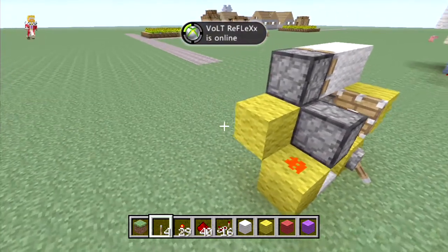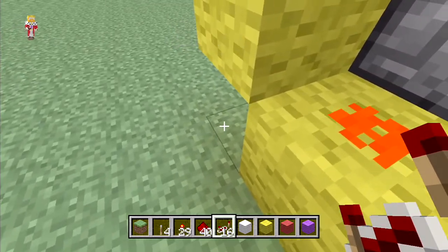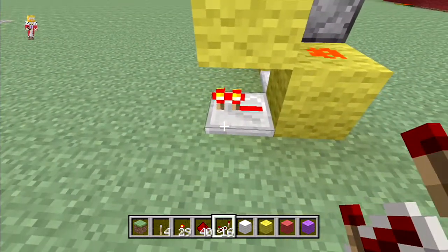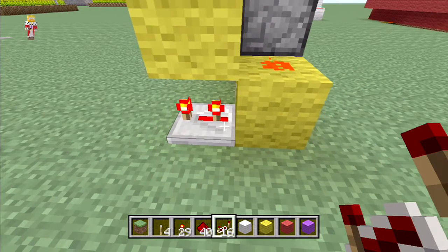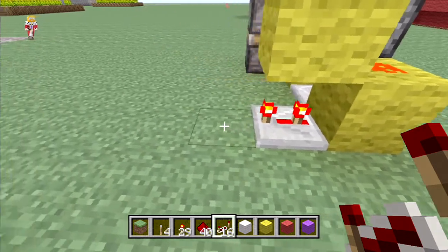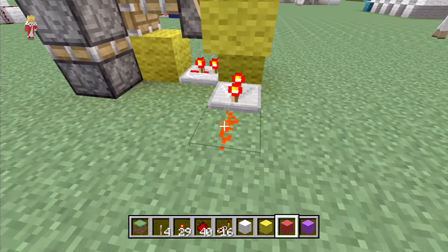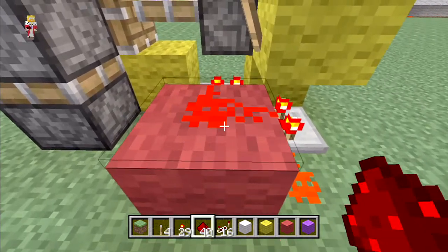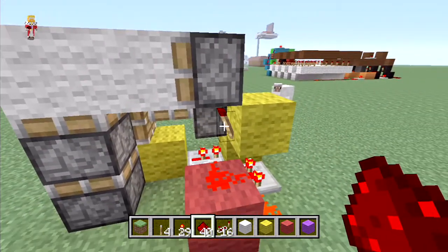Now we've got that set up, we're going to move on to the next bit, which is going to start off by putting a repeater here on three tick delay - that's one away from the maximum delay. Then you're going to put a piece of redstone coming out of it, a block to the side, and a piece of redstone on top of that. You will see now that this will link back in onto that torch.